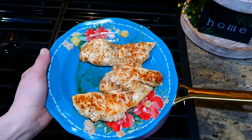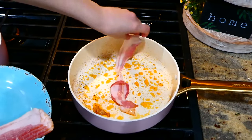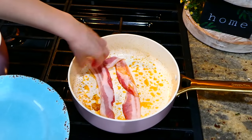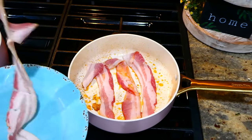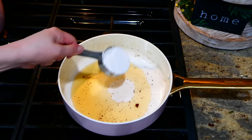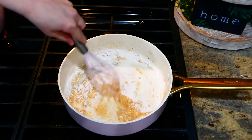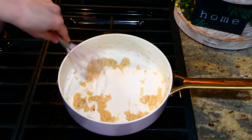After my chicken is finished cooking, I'm removing it to a separate plate and setting it aside. I'm now adding five strips of bacon to the same pan that we cooked the chicken in and cooking the bacon up. Now that my bacon's finished, I'm removing it to a plate lined with paper towel. You are going to save about three tablespoons of the bacon grease in your pan, then add a third of a cup of flour and whisk until it becomes nice and golden brown.